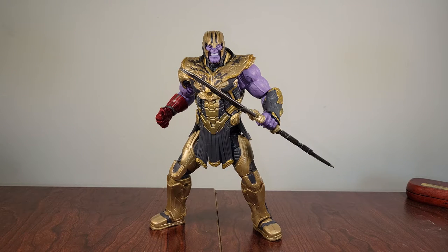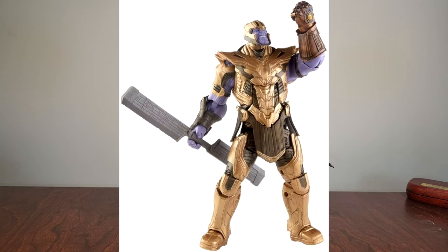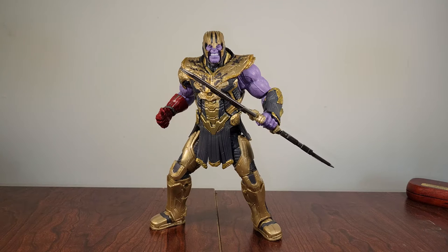My overview on this figure is I think he's a really cool figure. I really like the design that they put on him — I think everything came out well. There's just a couple of design choices that I wish they hadn't done. We'll get into it more when we actually get into the figure itself. It's something they've done with the Thanos figure in the past, specifically the armored Thanos build-a-figure that we got not too long ago, but we'll get into it when we get there.